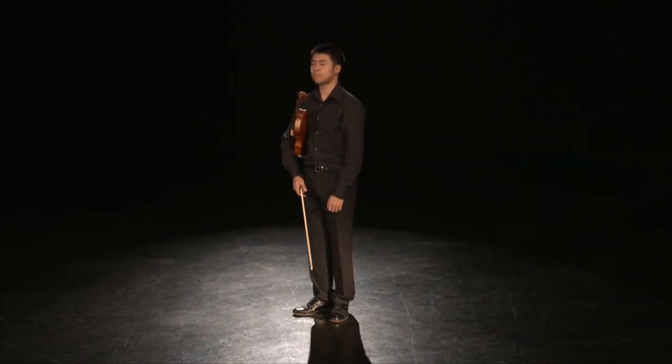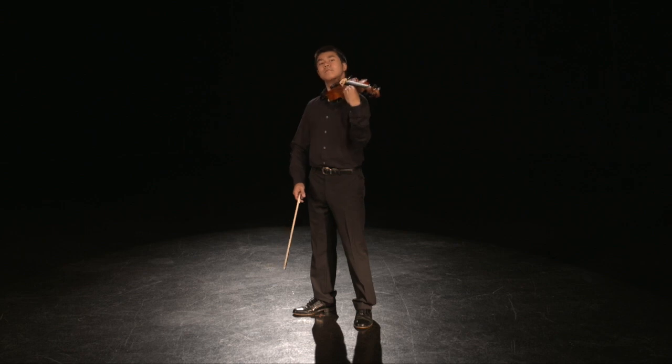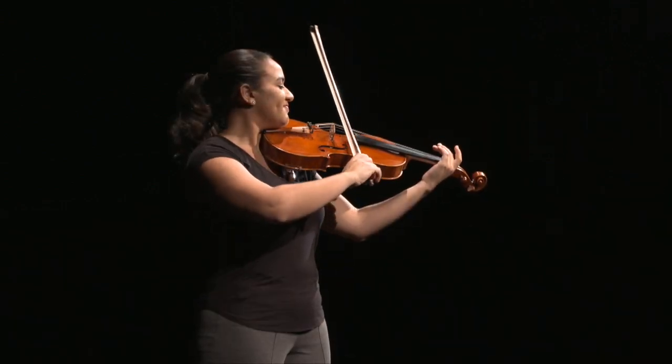When it is time to play, violinists and violists should go through the entire zip and step procedure, land the bow on the string, and form the correct bow hold.